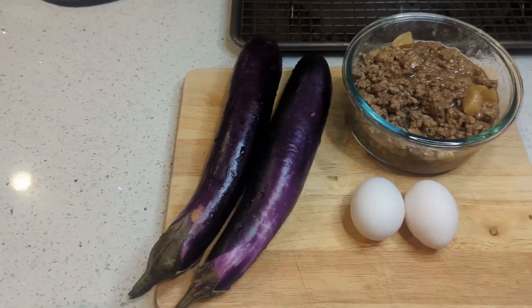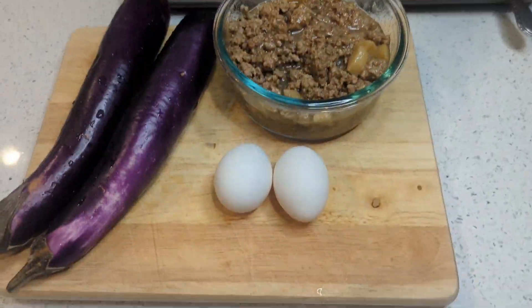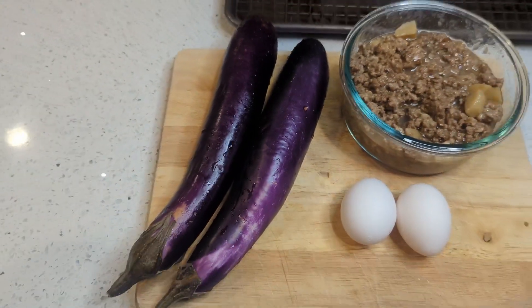To get started, let's gather our ingredients: our leftover guiniling — make sure it's heated up so the fat is not solid — our eggplant, and egg. You won't need any salt and pepper since we're using the guiniling to season our eggplant and egg.